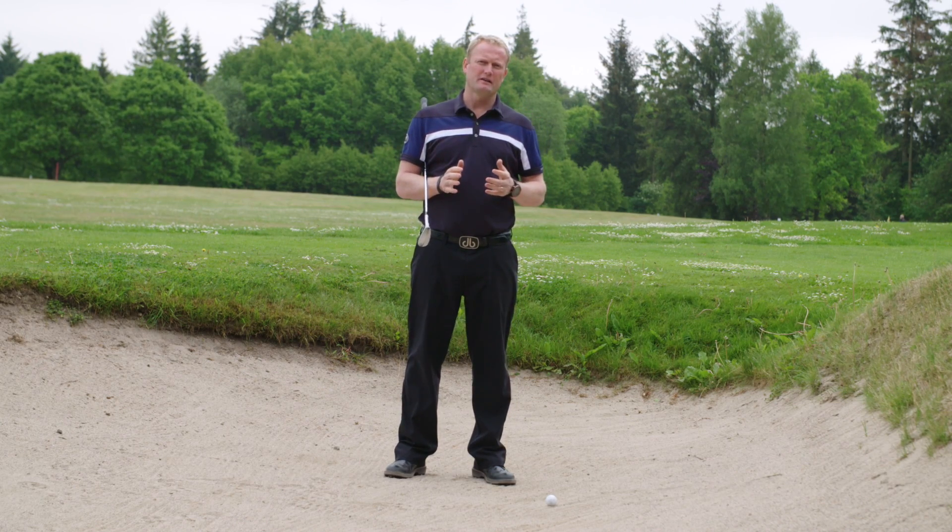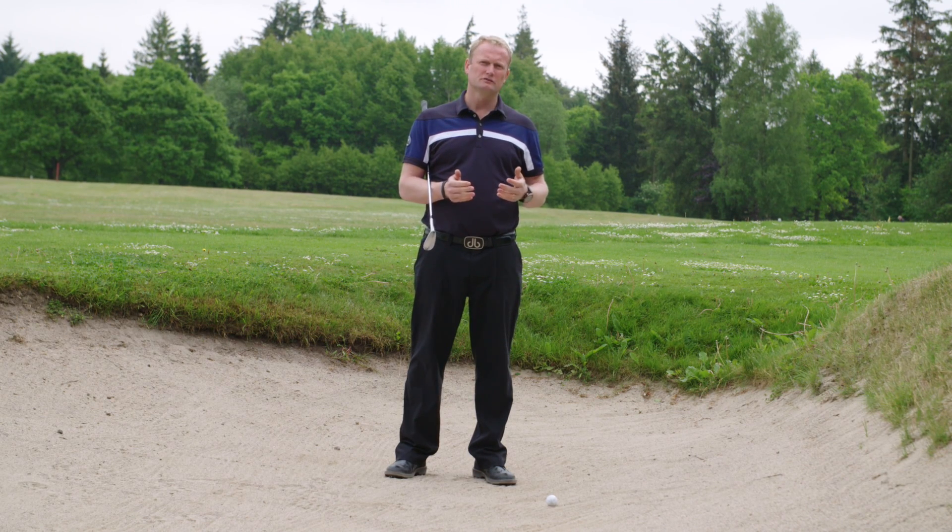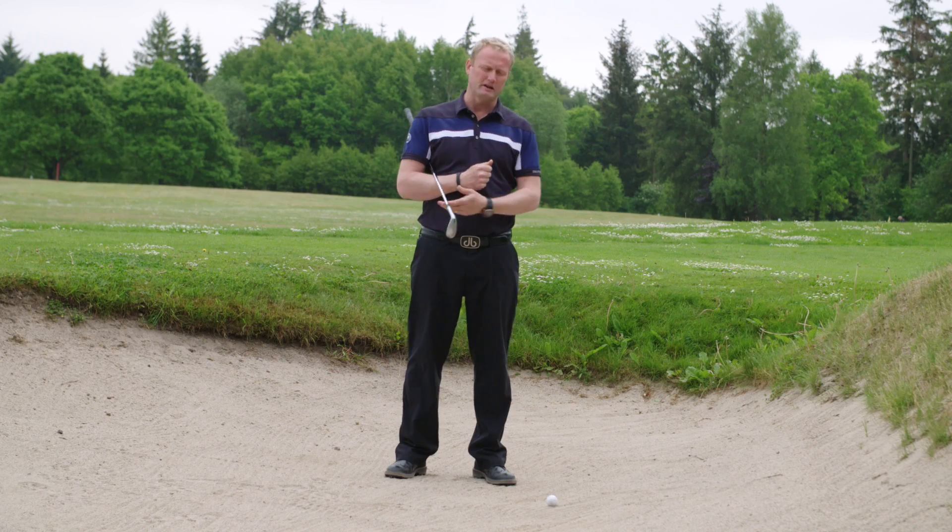When teaching people to get out of bunkers, I find they have a little bit of difficulty. Here's a good drill to make sure you can get out of a bunker every time you're in it.